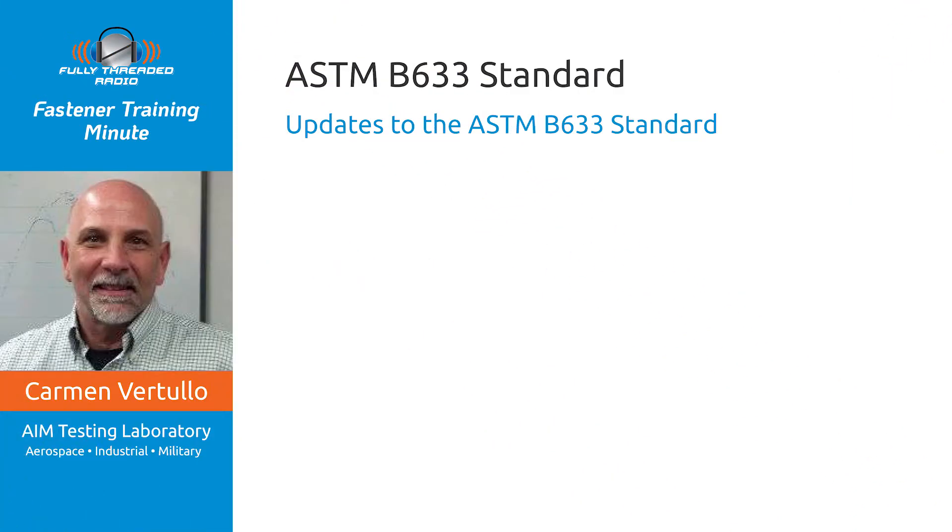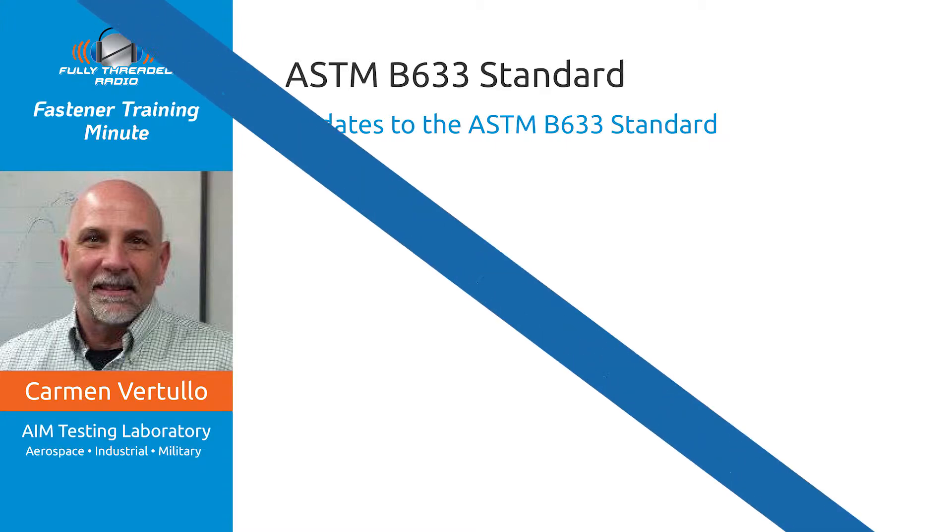Well, hi everybody. Welcome to the Fastener Training Minute coming to you from the Fastener Training Institute and AIM Testing Laboratory in beautiful El Cajon, California. Today's topic has to do with an important fastener standards update relating to fastener plating specifications. This is big news and actually historic information, and you need to know about it. When we return, you'll learn more about this brand new fastener standards update regarding plating.